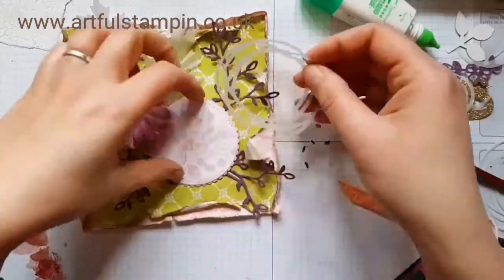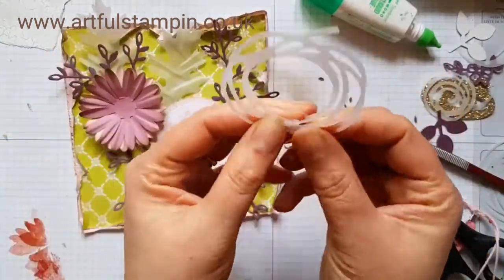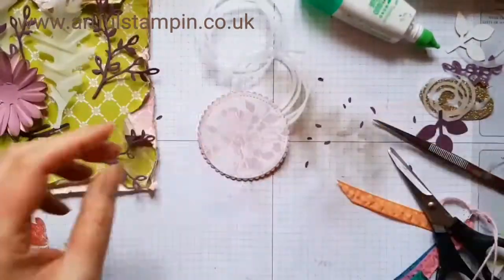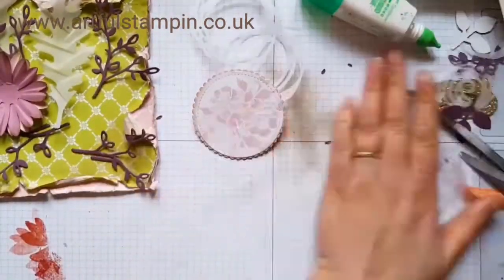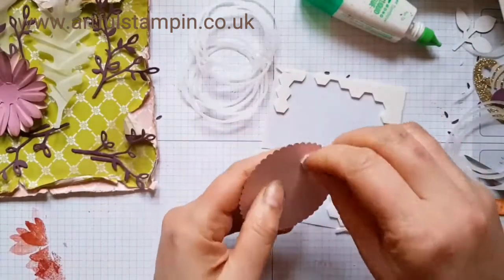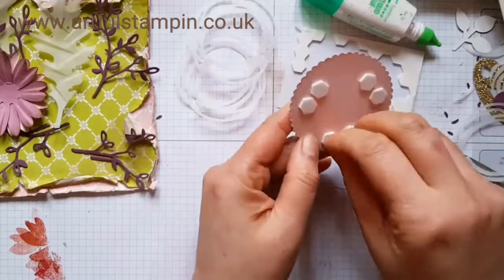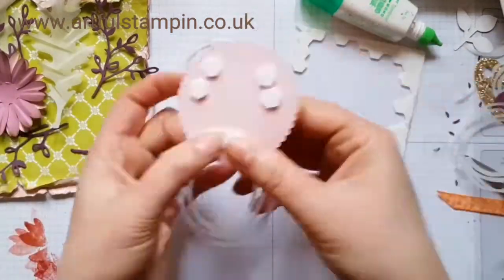I'd already cut out quite a few bits and pieces ready to play with. Here are the swirls from Swirlybird — I'm folding over a portion of the vellum to make it stick up a bit more, and loading my pink scallop circle with lots of dimensionals to make sure it would stick really well.